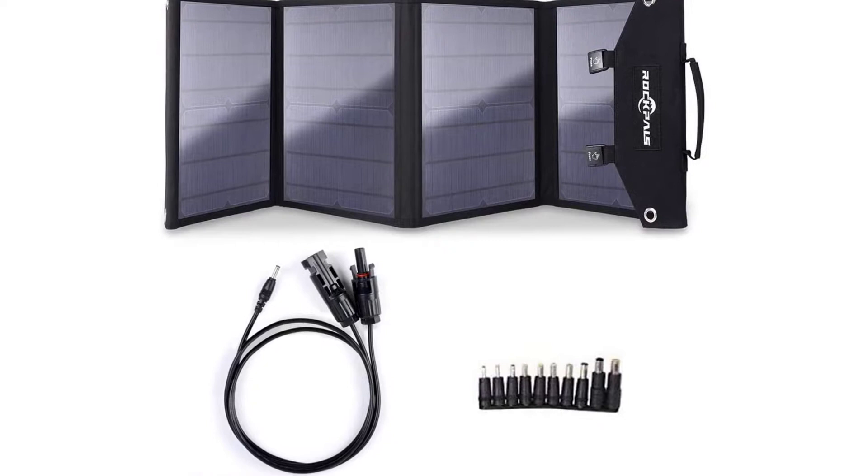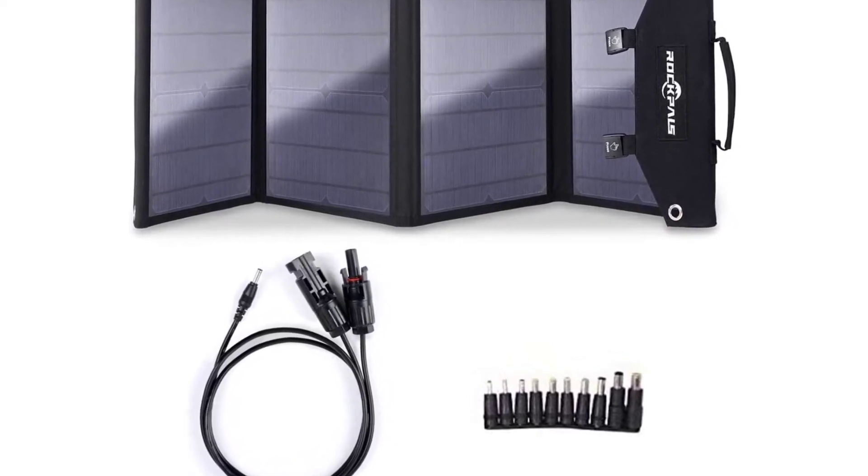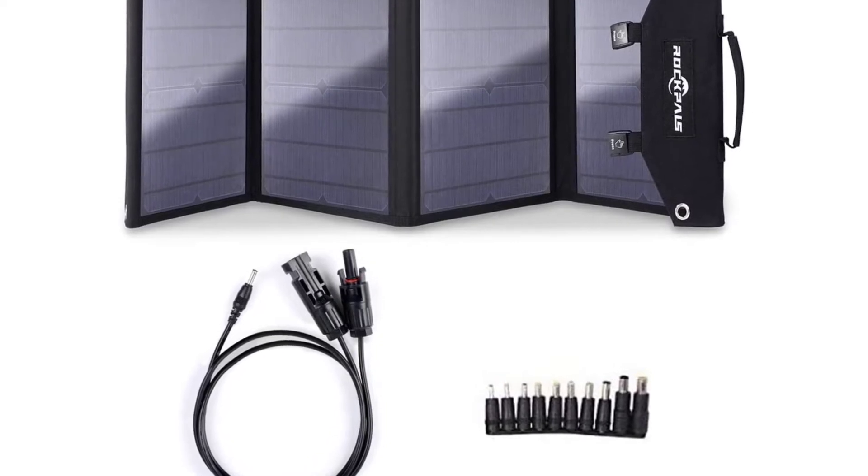3 USB Smart Charging Technology: the built-in smart ICC chip intelligently identifies your device and maximizes its charging speed, while protecting your devices from overcharging and overloading.